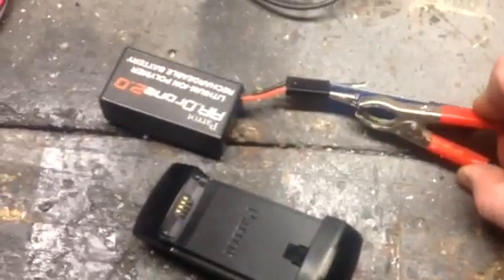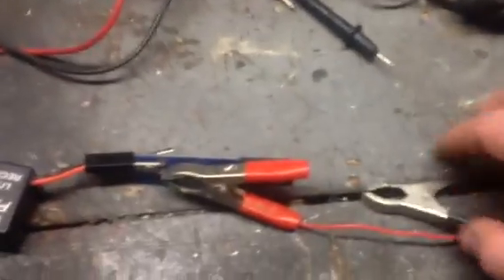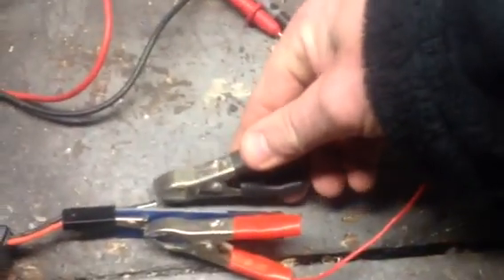Let me connect this here. As soon as I connect it up, you're going to see that green light come on saying that it's charging. Here we go — and there comes the green light.